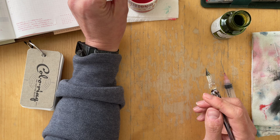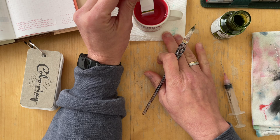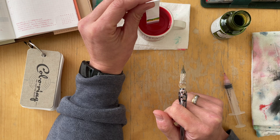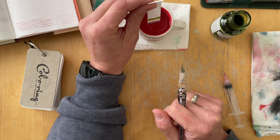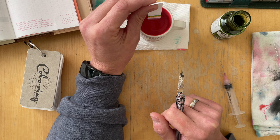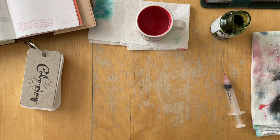I showed you earlier my setup. I am documenting inks in this A6 Hobonichi planner — I don't even know what year it is. I just use it as a book, and the dates on the pages work as numbered pages, an index of sorts. I have recently started to add bigger, longer writing samples to this ink journal, so now each entry consists of four pages.